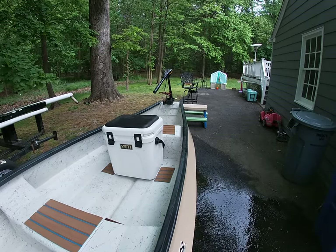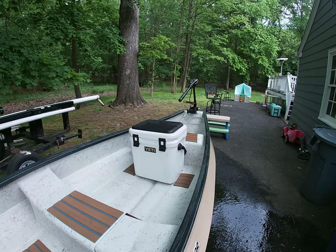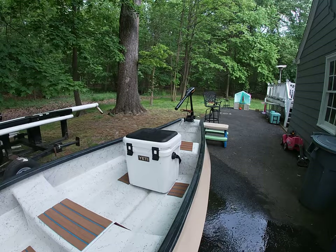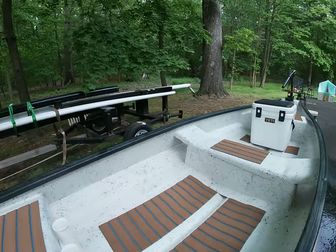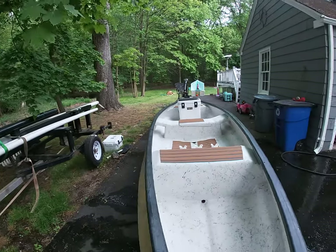The current setup has a Yeti cooler to sit on. You can also sit on the back bench seat. I prefer coolers — you're a little higher, especially if the tiller is higher. It makes for a better seating position. You can straddle it or sit forward. Overall a great boat.